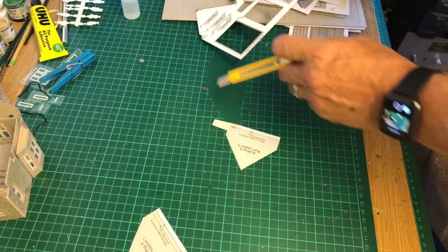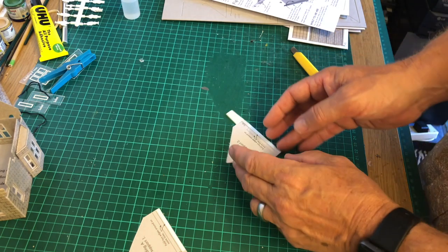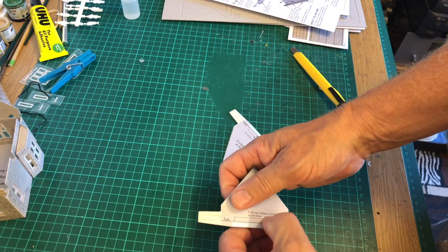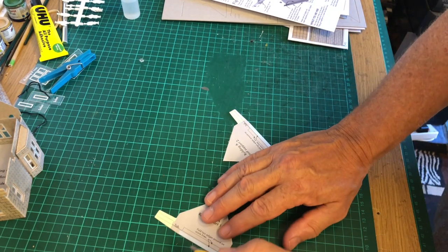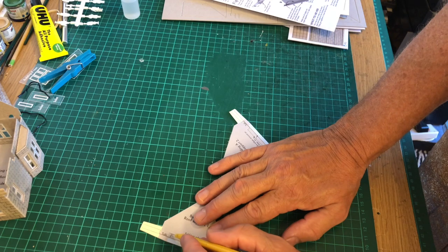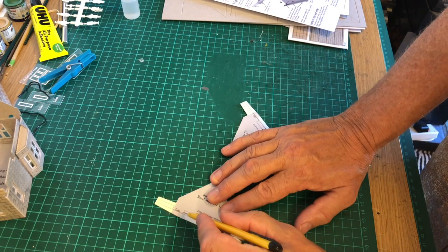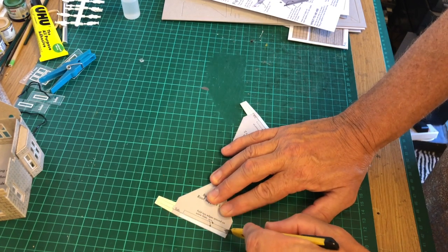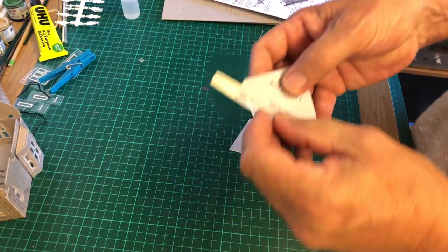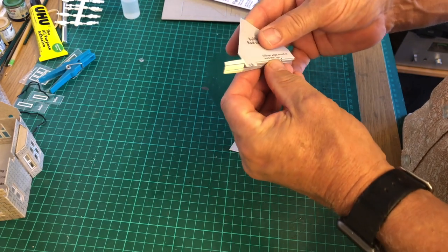There we are, that's the two of them. There's a tab they say to leave, and then they seem to already be scored slightly but we'll give them another one. It says fold two edges round on the score lines — sometimes these score lines need a little bit of persuading, just give them a little bit more, but not too much. Then what I want to do is fold these that way.